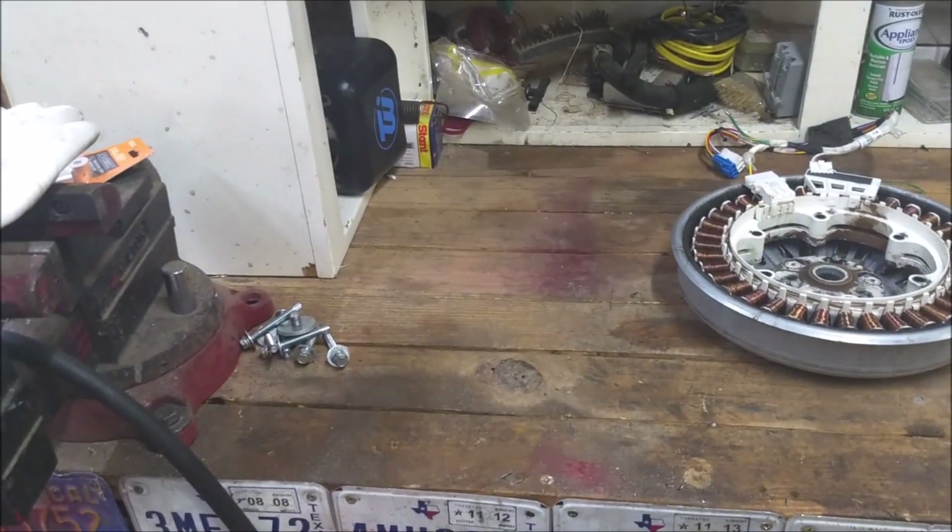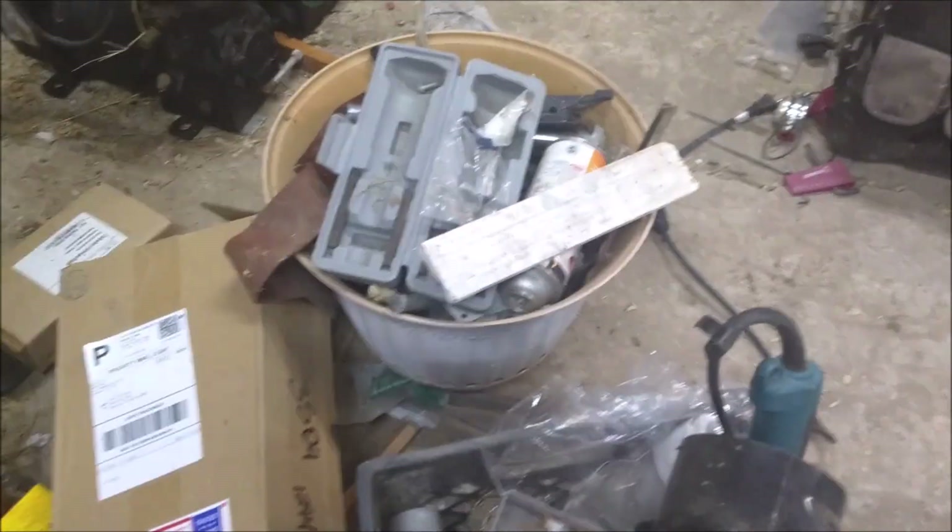How's this for a slightly cleaner work area? I wish I could say I actually cleaned it, but I just crammed everything into that bucket.